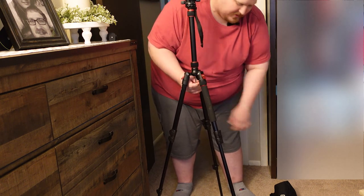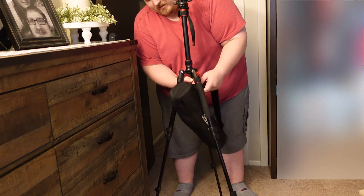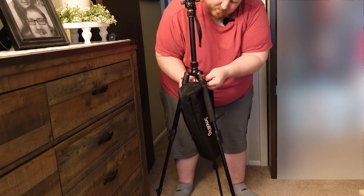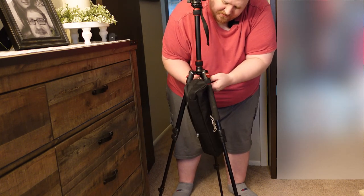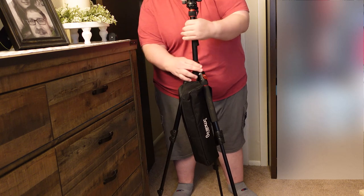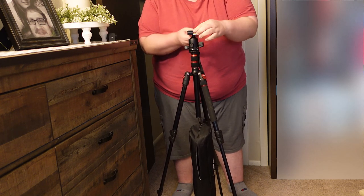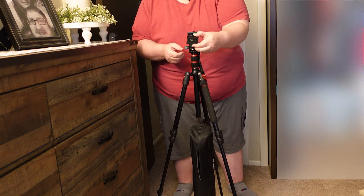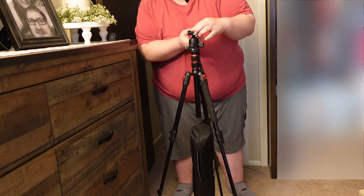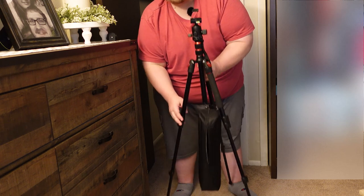There's a nice little hook right here that you can pull down, and you can actually hook the carrying bag right onto it — it will just hold on just like so. This center column goes up and down too. Let's say you want to put your camera right here — there's a nice quick plate. All you do is unhook this, the quick plate is here, you attach it to your camera with a thumb screw, hook it on, and you're ready to go at whatever height you want. The legs can go in different directions, this can go up higher, and there's even another whole length extension on the legs.